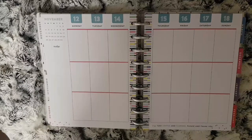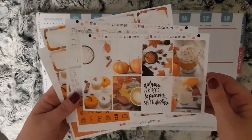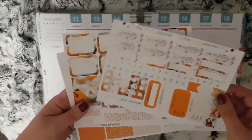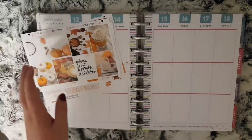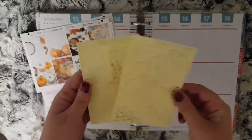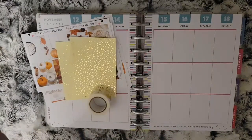Hi everybody and welcome to another Monday Plan with Me. This week I am planning from the 12th to the 18th of November. The kit I'm using is Autumn Kisses from the Plump Planner. I ordered the regular two sheet key kit and both add-on pieces, so I've got the date covers and the bottom washi. I also pulled in some foiled overlay stickers from Diamond Prince Designs and an autumn foiled washi.